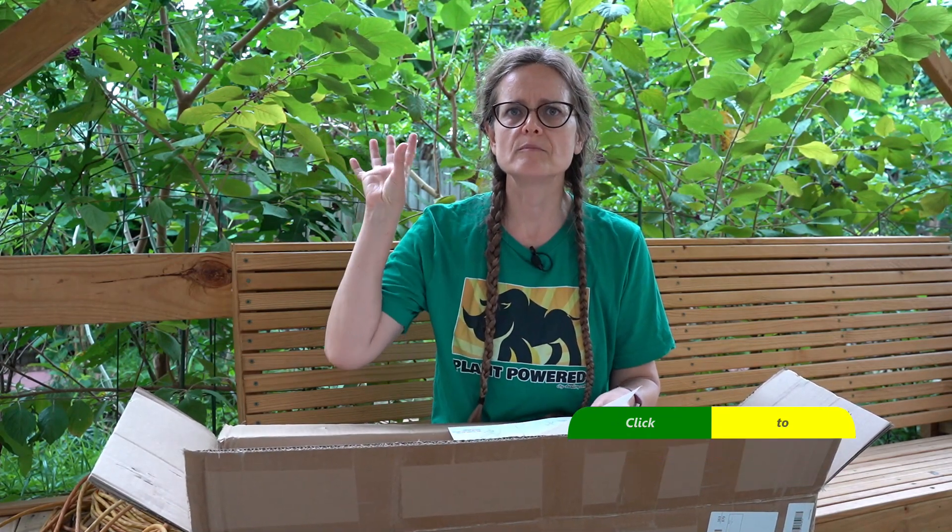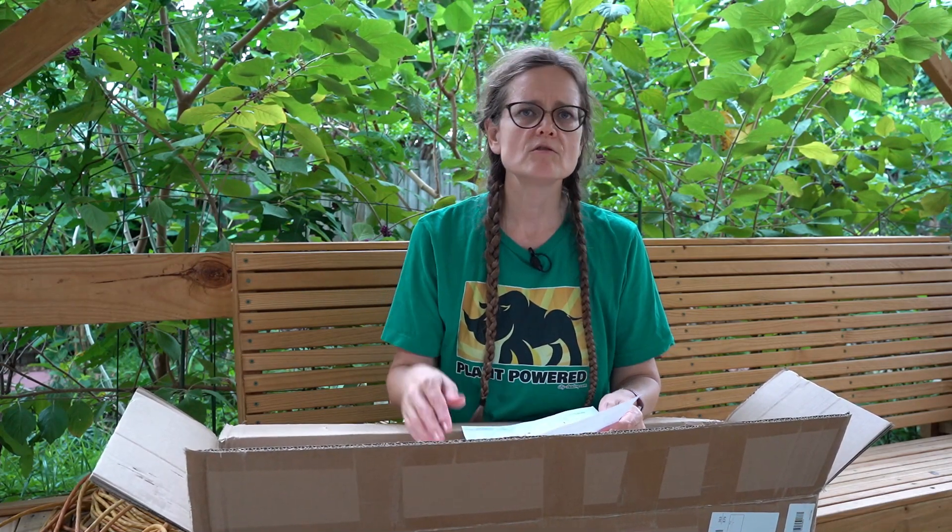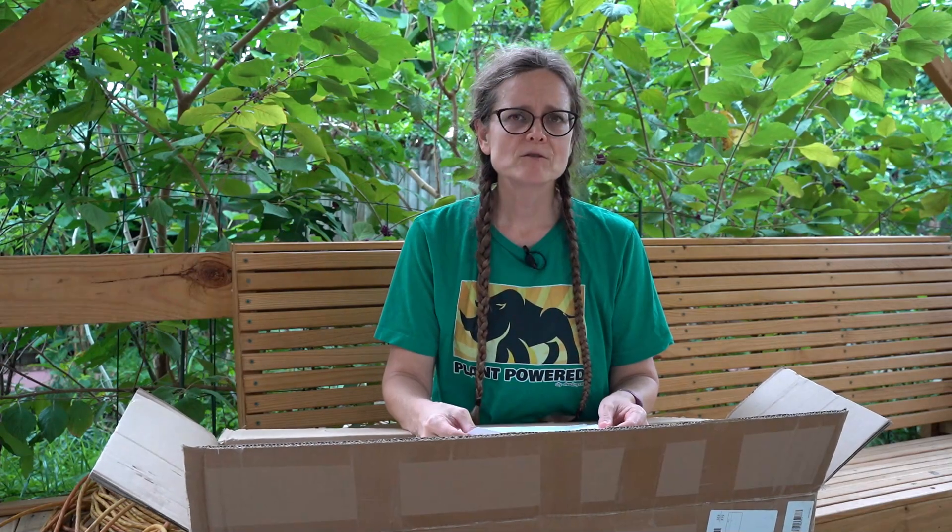What we're going to do is move to the location over there that I've opted to set this up at, and we're going to show you a sped-up version of me actually setting this together for the first time with the instructions. Afterwards I will talk about any issues that occurred.